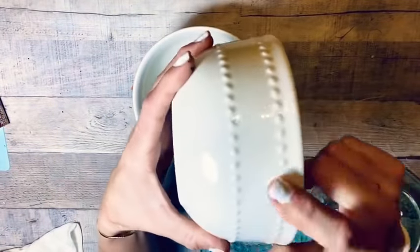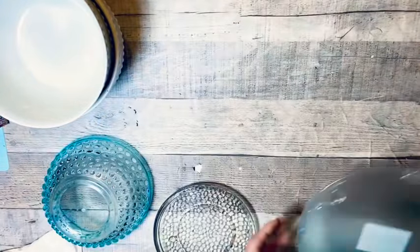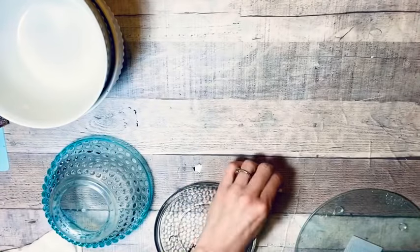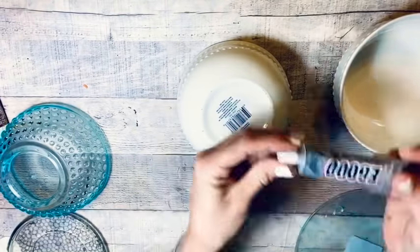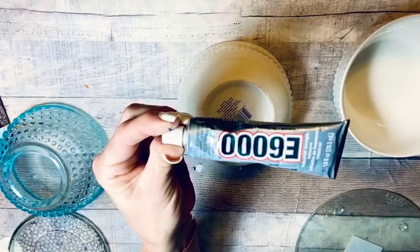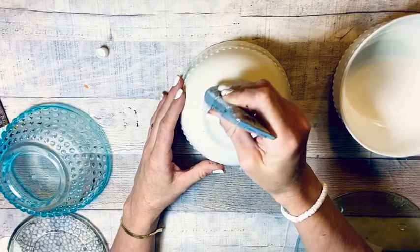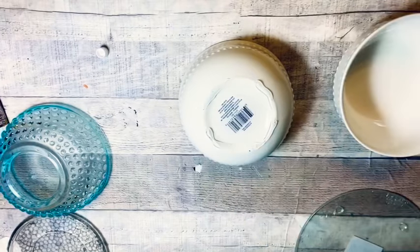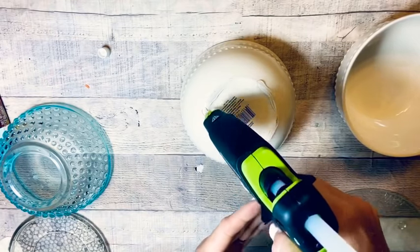For this first DIY, I've got these bowls from Dollar Tree, a little bowl from Dollar General, and a glass cutting board and a glass candle plate from Dollar Tree. We're going to take the two white bowls and use some E6000 and hot glue to glue them end to end. If you're familiar with my channel, you know I usually use Power Grab by Loctite, but I was out of it, so I grabbed some E6000.